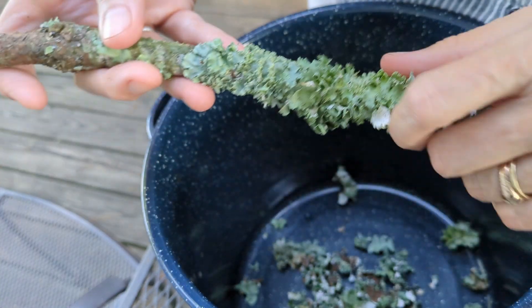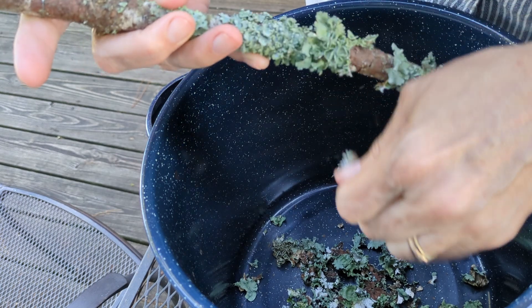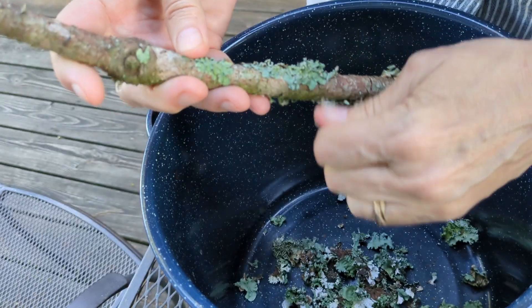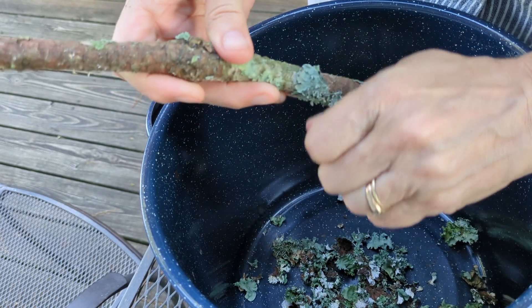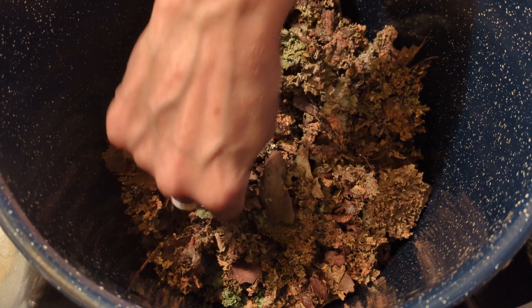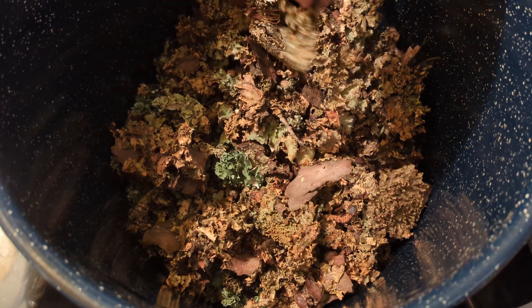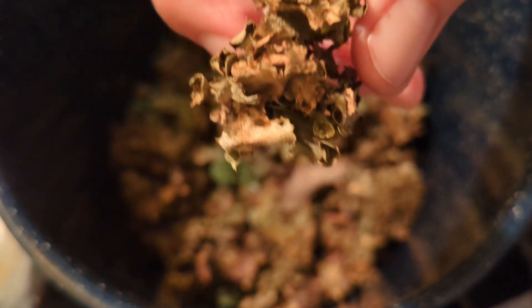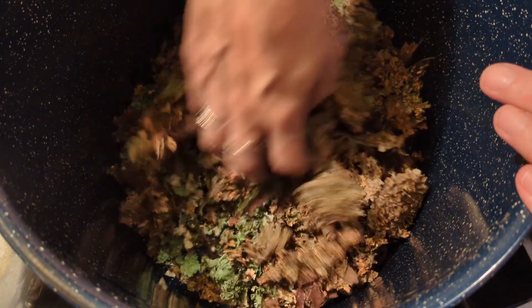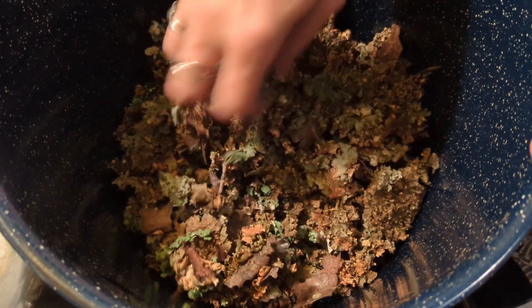Isn't that beautiful? I just love the look of that. Now this is quite a bit of lichen. Some of it is quite old and it did dry out, and that's why so much of this looks more brown. Actually you can start to see the orangey color come out of it, but I'm going to go ahead and still use that. The fresher stuff I processed earlier is in the bottom and it's greener, but the orange color of course is what we're going to end up with.